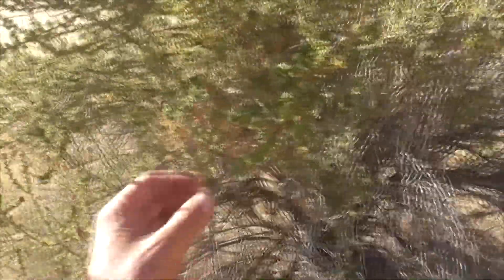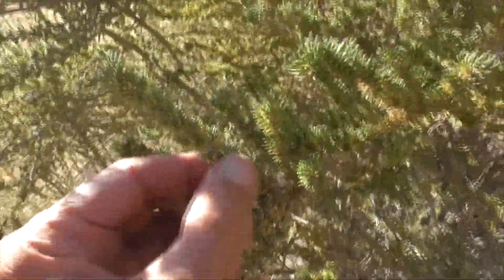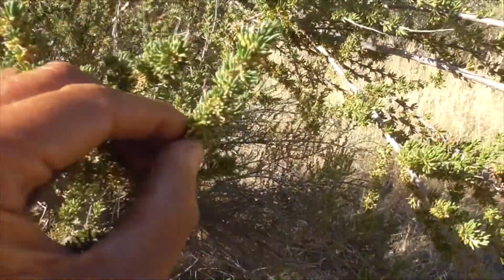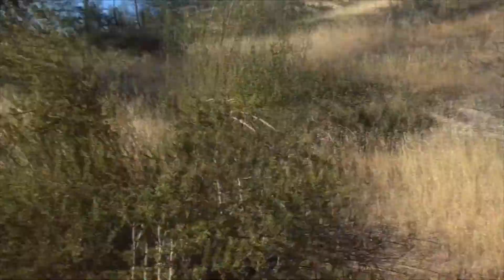So there you go — this is our incredible, incredible plant. Look at that. It just loves to grow up here on the hillside. Thanks for watching, have a great day. Bye.